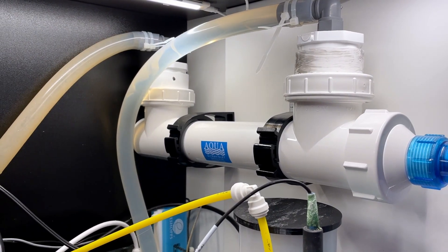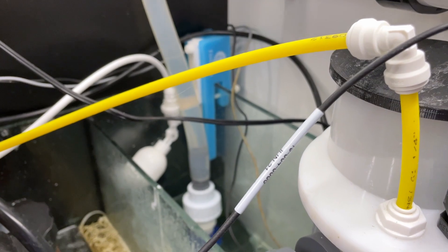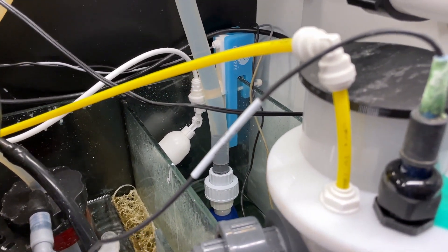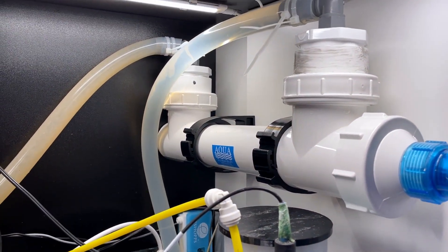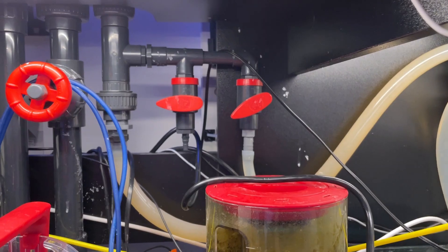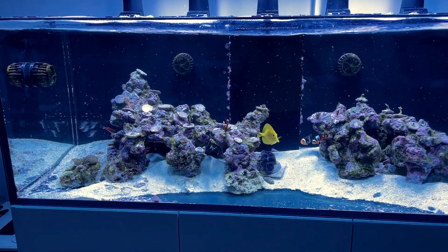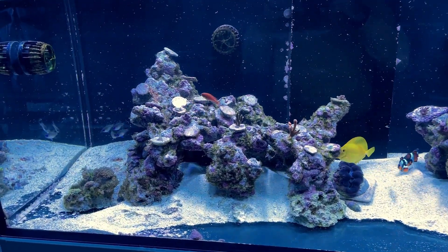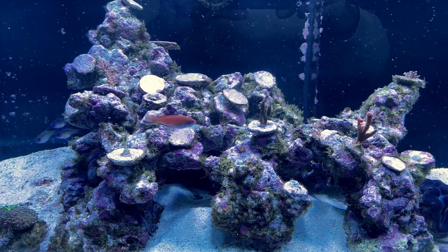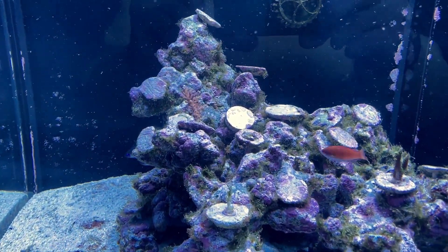The second thing I did was install a UV sterilizer — the Aqua Classic 25-watt UV. I ran about 300 gallons per hour through it, which is lower than the minimum recommended flow rate, but my understanding is that Dinos require a higher dosage of UV. I also got a tip from my previous video and from Reef2Reef to dose Microbacter 7. I dosed about 30 milliliters of Microbacter 7 every night consistently. The combination of these three things really, really hit the Dinos and Cyanobacteria pretty hard.